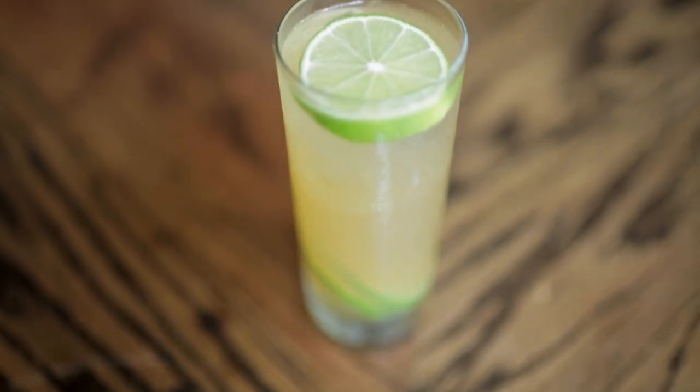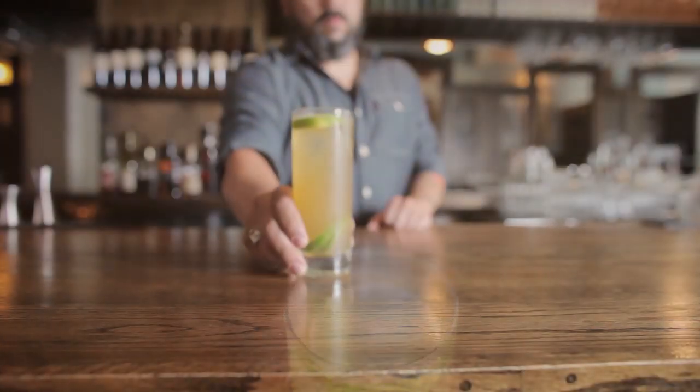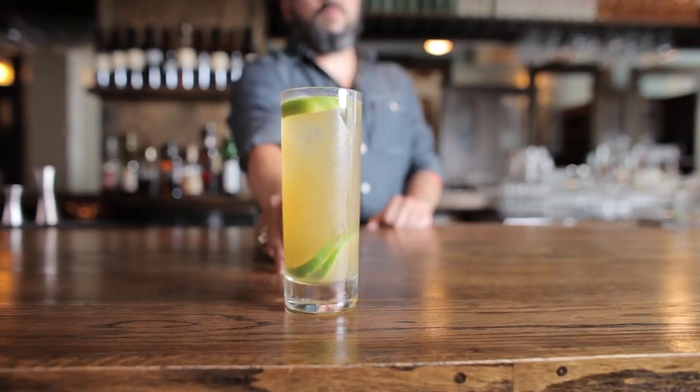Even though the Rickey today is mostly associated with gin, it was first made with bourbon. We'll start off by showing you how to make the traditional bourbon Rickey. After that we'll show you how to make one of my favorite contemporary twists, the Autumn Rickey.